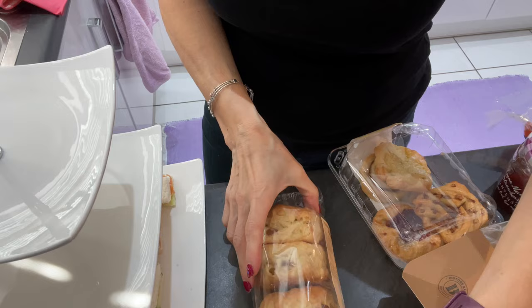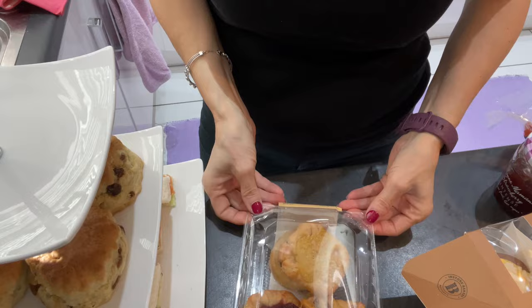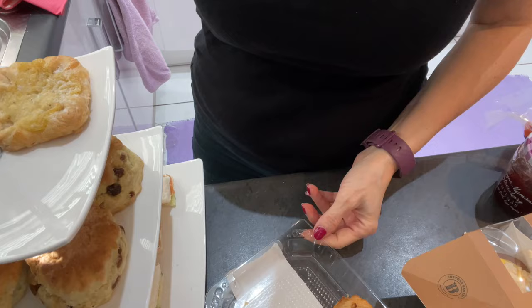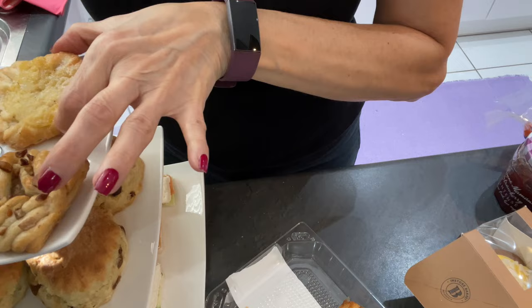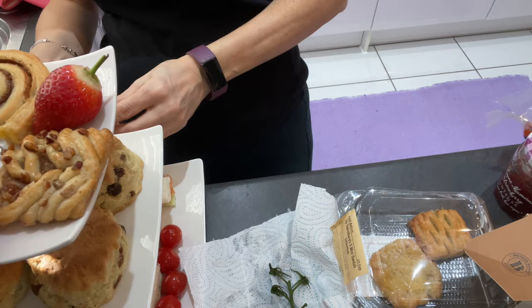The bottom layer is done — I made another sandwich to fill up the space. Now let's add the second layer: beautiful scones. If I was having company I would warm them up in the oven first. I decided to use the cakes for my Mother's Day tray, so for now I'm just adding pastries as well as strawberries. Let me garnish the bottom tray — the red appears at the bottom as well as on top. Colors are important to me, as you know.